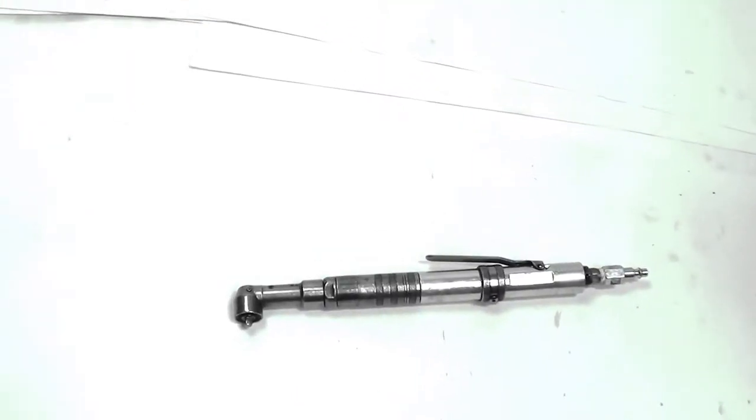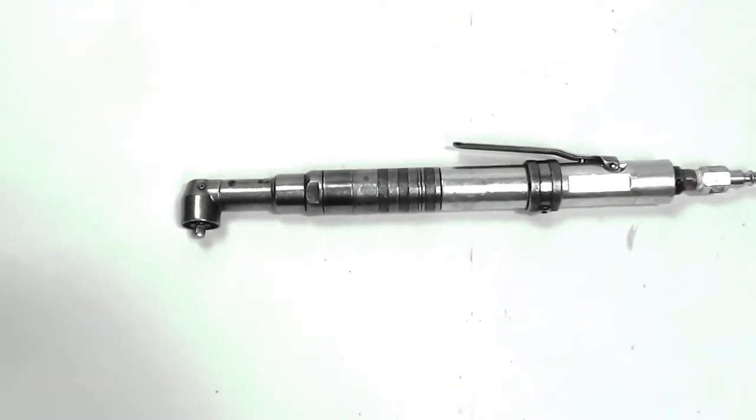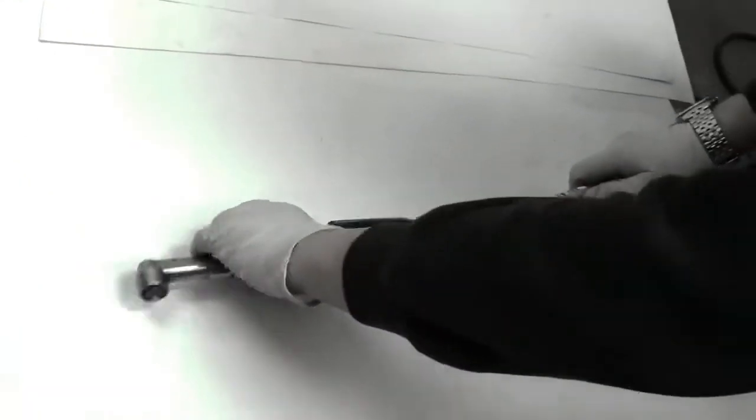Here we have a CLECO SRNAL 10 knot runner and it is in excellent condition. It weighs about two pounds and we're going to give you a little demonstration on how it works. It's reversible also.